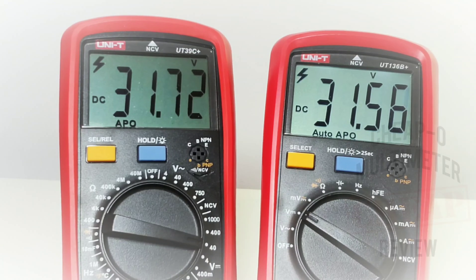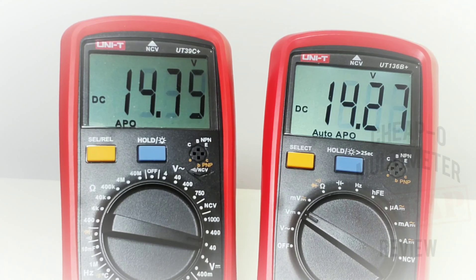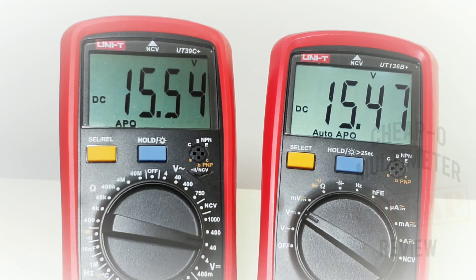Both these meters are missing a bar graph. Playing with the voltage a little bit in terms of overall response — the 136B Plus is just a tad quicker.